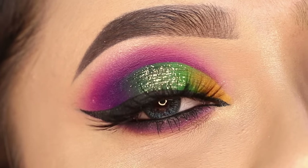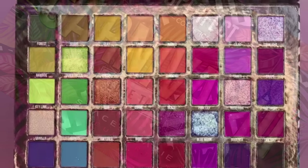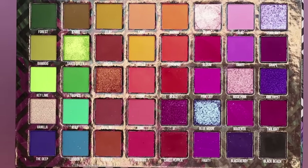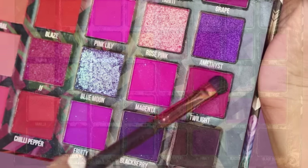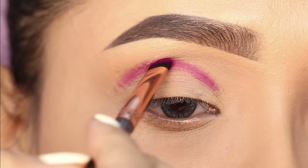Let's start with today's video. I am going to use the Be Perfect Cosmetics Carnival 3 eyeshadow palette. This is a very colorful palette — you can get 40 colors.